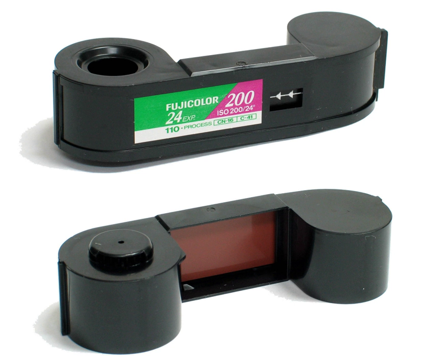Although the format is most closely associated with cheaply produced, low-cost cameras, Canon, Minolta, Minox, Pentax, Rollei, Voigtländer, and others, as well as Kodak, offered sophisticated, expensive 110 cameras with excellent multi-element focusing lenses and precise, electronically controlled exposure systems. Such cameras are capable of making high-quality images on 110 film. Some of these cameras are quite small and still hold appeal to sub-miniature photography enthusiasts.